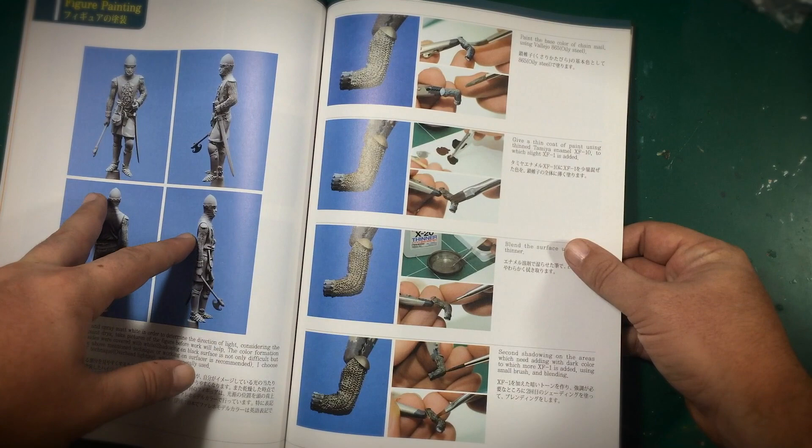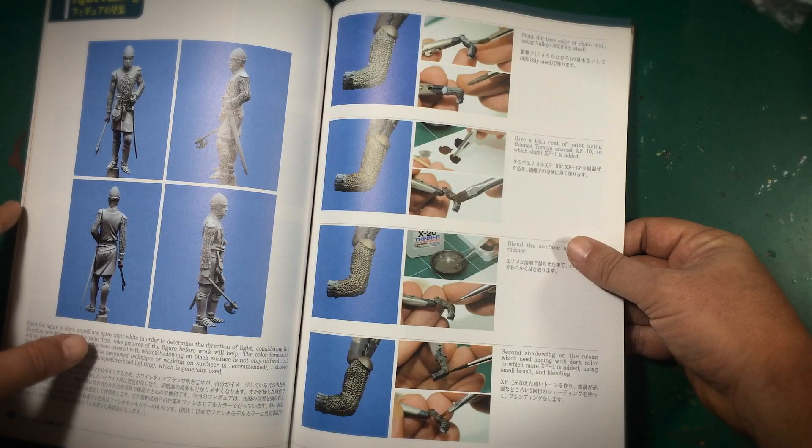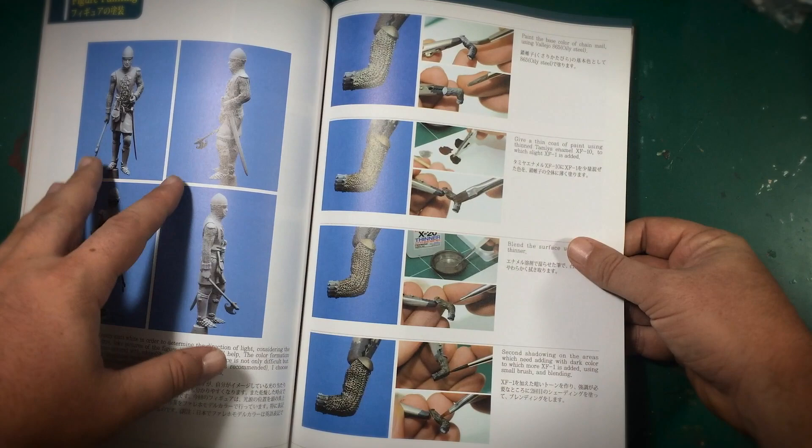He uses black and gray priming, which is really cool, and he also talks about photographing the figure beforehand so you can go back and use that as a reference. The first time I tried black and white priming it didn't work out, and it's because I didn't have those photographs. It's always important to go back and have that reference.